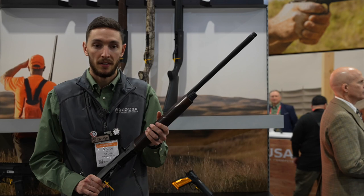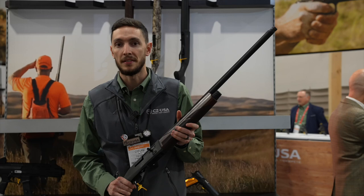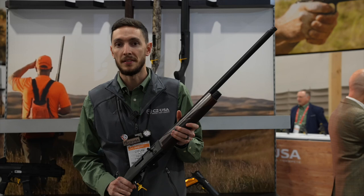If you want to check out more info on these shotguns and the different variants we offer, just visit us at cz-usa.com and you can find all the info you need.